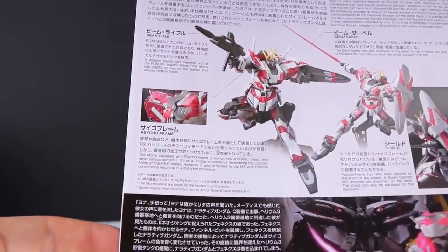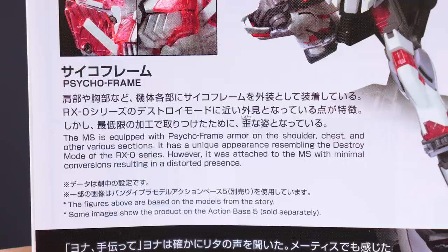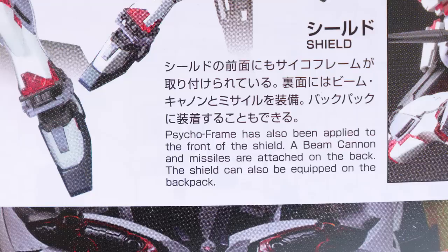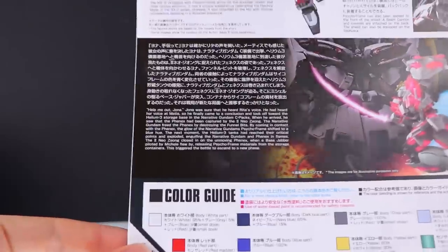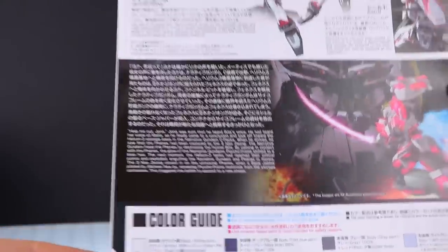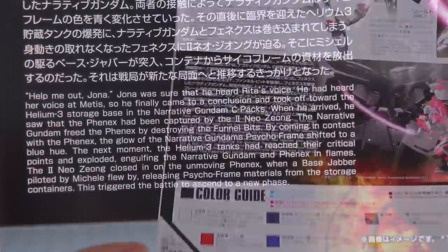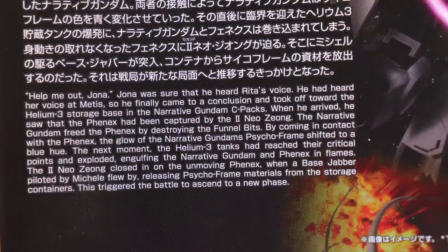Next up there's some info on the Psycho Frame — it mentions where it's equipped: the shoulder, chest, and other various sections. And of course it mentions that it does resemble the destroy mode of the standard Gundam Unicorn. Next up we've got the shield, and it says it's got missiles and a beam cannon on the underside. Lastly we've got some more of a story blurb, which would be more spoilers, so I'm not going to read it out loud — but it's right there on screen if you want to read it.